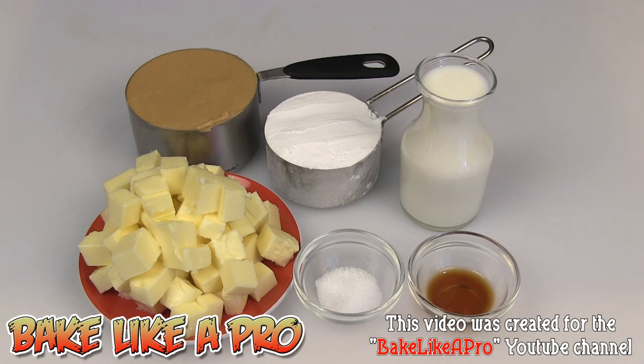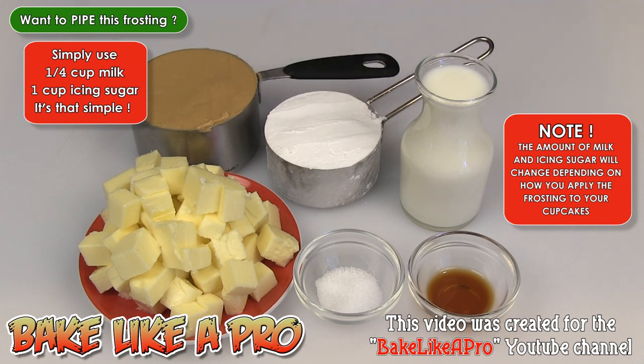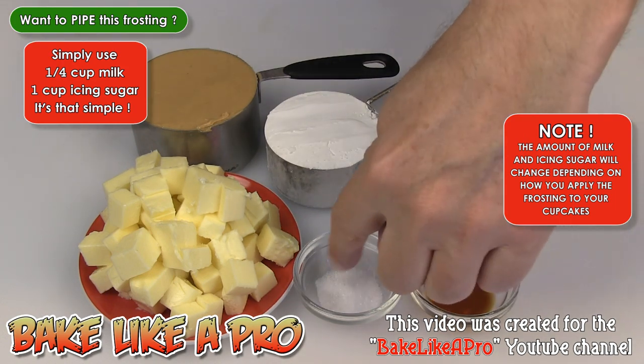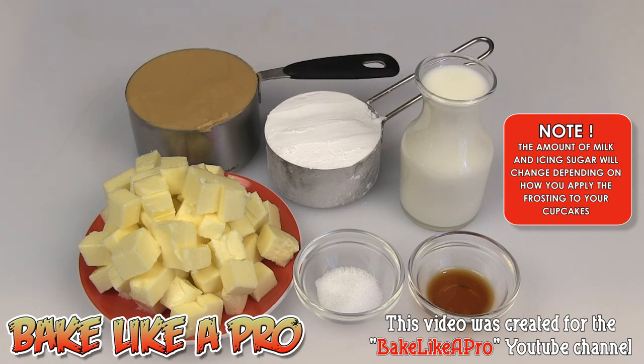While my last batch of cupcakes are in the oven, let's go over the ingredients for our peanut butter frosting. One cup of peanut butter, a half a cup of icing sugar, a half a cup of milk, a half a teaspoon of vanilla, a half a teaspoon of salt, and three quarters of a cup of unsalted butter. If using salted butter, simply omit the salt. Note: I won't use the full amount of milk, and I may use more icing sugar — I want to show you how to get either a thicker or thinner icing depending on how you want to apply it.